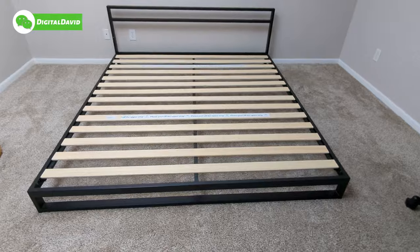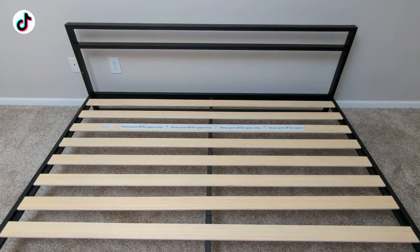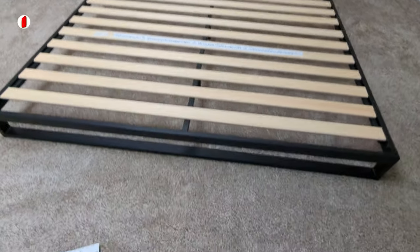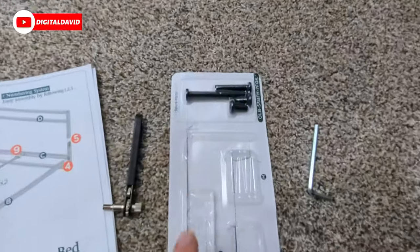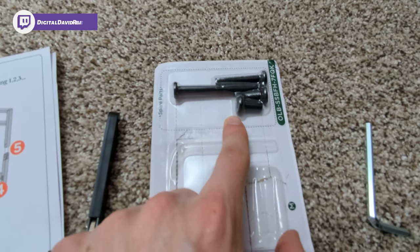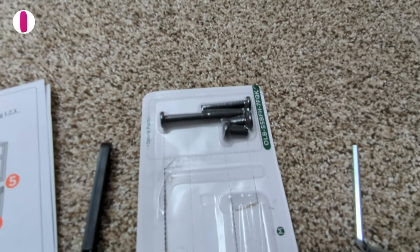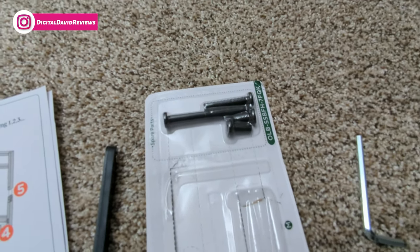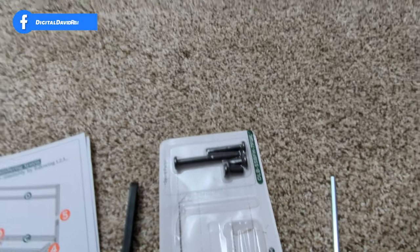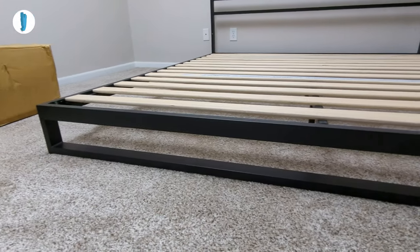There we go — you can see the fully installed bed frame right here, it looks great. The last remaining step is removing some non-slip tape before we place our mattress on. Check it out — we used all the included parts and pieces. They gave us exactly what we needed, and they also include some extras. Really nice that they include spare parts in the off chance something is missing. It looks really nice.